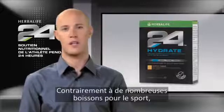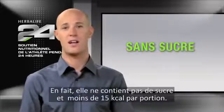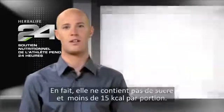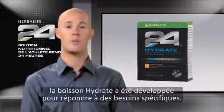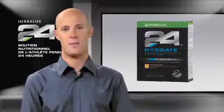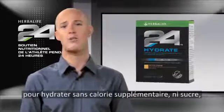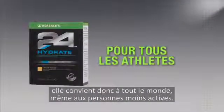Unlike many sports drinks, Hydrate is intentionally low in sugar. In fact, it's sugar-free and contains less than 15 calories per serving. Like all products in the Herbalife 24 line, Hydrate was developed to address a specific need. Because Hydrate provides electrolytes to hydrate without the extra calories or sugar, it's great for everyone, even those that are not so active.